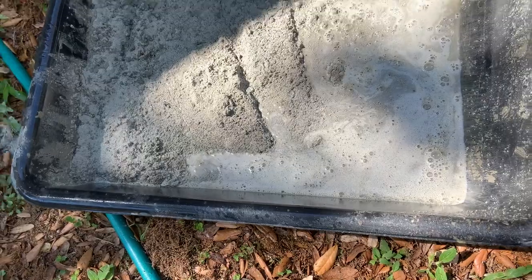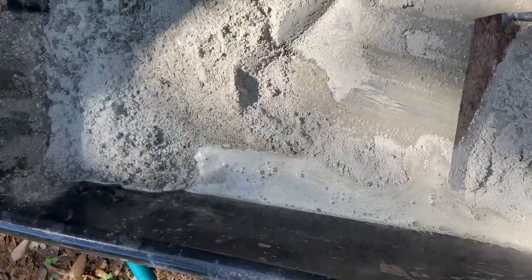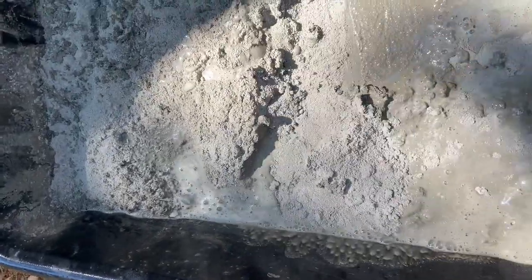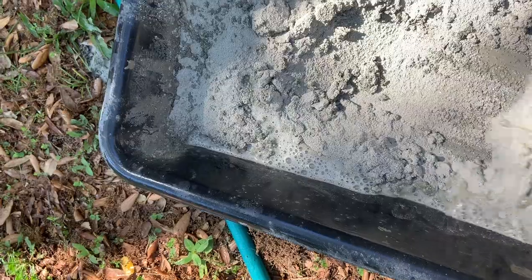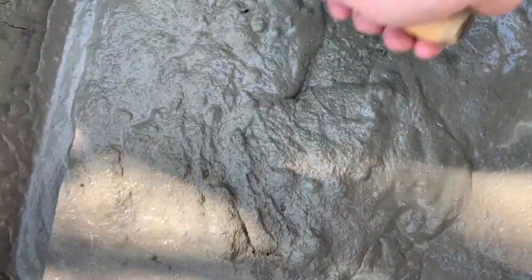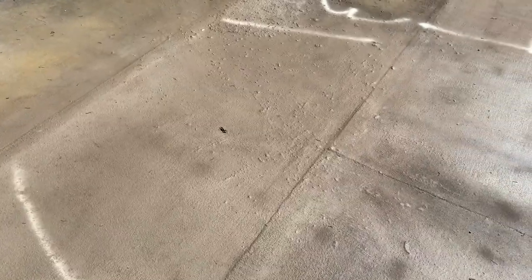What you're going to do is mix up that Roof Slope material. It is a quick-setting type of cement, so make sure that your roof areas are prepared and cleaned before you start. You want a good consistency — sort of a yogurt-type consistency. Then take it up on the roof before it starts drying.